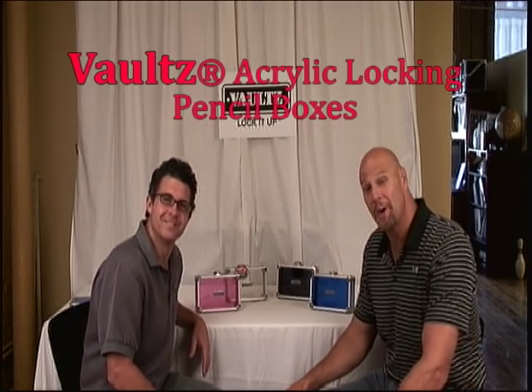Hi, I'm Vince. And I'm Shawn. And we're here to talk about the Vault's Locking Acrylic Pencil Box. And Vince, you talk about a cool pencil box.